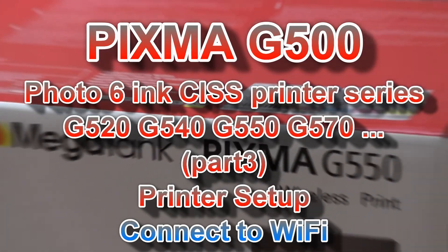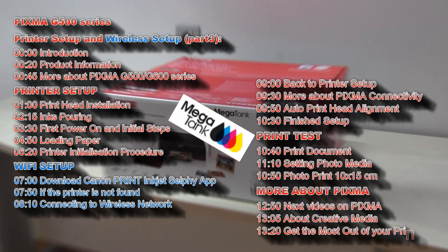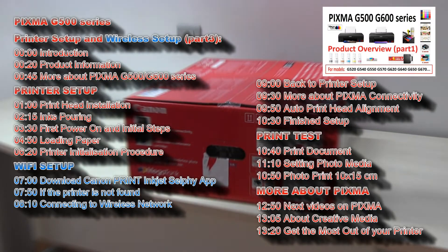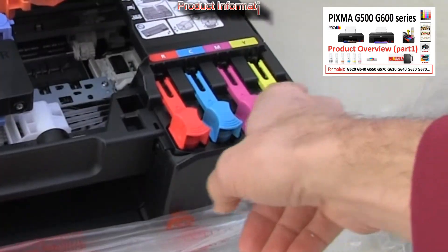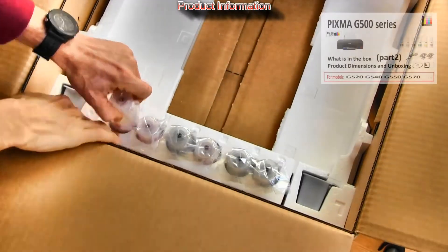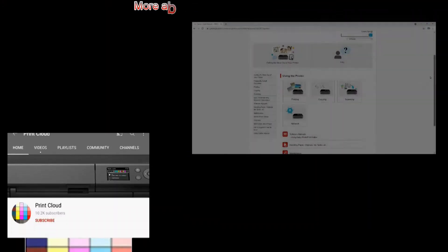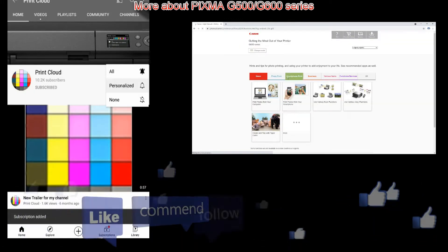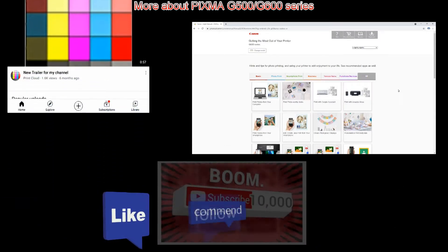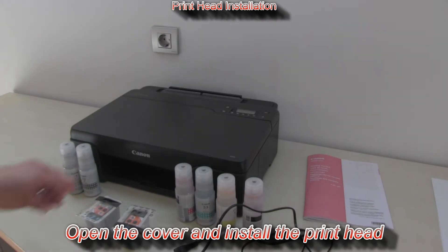Hello, in this video I will set up and connect the PIXMA G500 series. If you want to find more videos on this model, touch the playlist in the upper right corner of the screen. In different regions these models have different names. I'm using the European model. In the first part I will set up the printer — I will install the print head and inks. Follow the next steps.